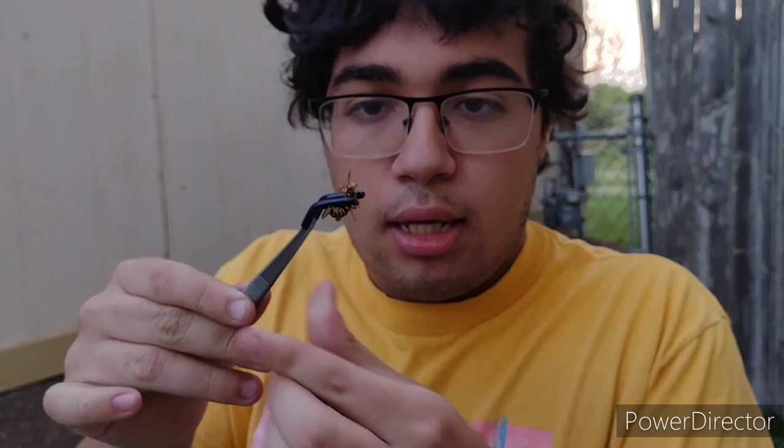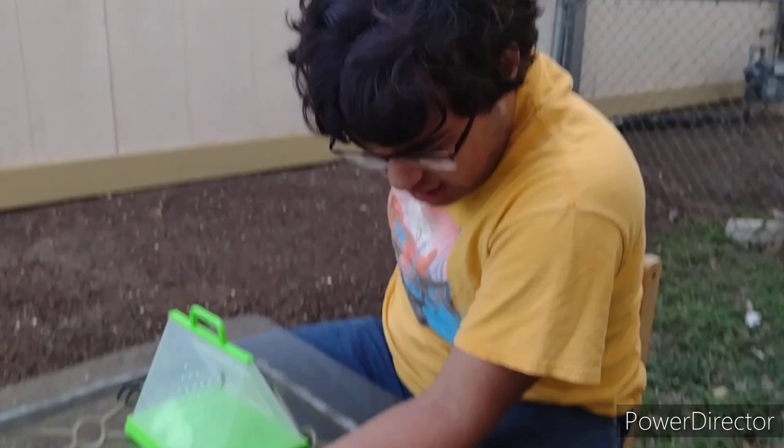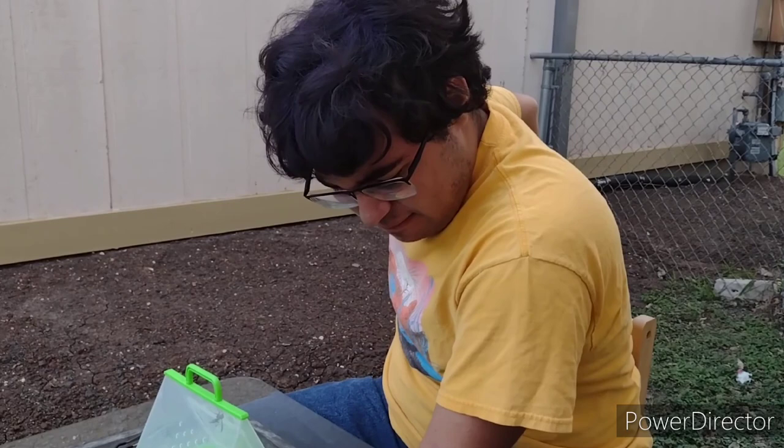There it is — Queen Common Paper Wasp. Are you guys ready? Three, two, one. Oh! Ow, ow, ow, ow! Ooh! Ow! Okay — oh! Ow! Holy crap! Ow! Ooh! Holy sh—! Oh! Ow!